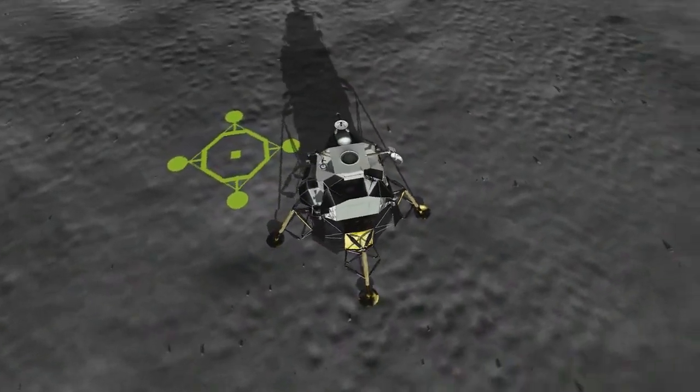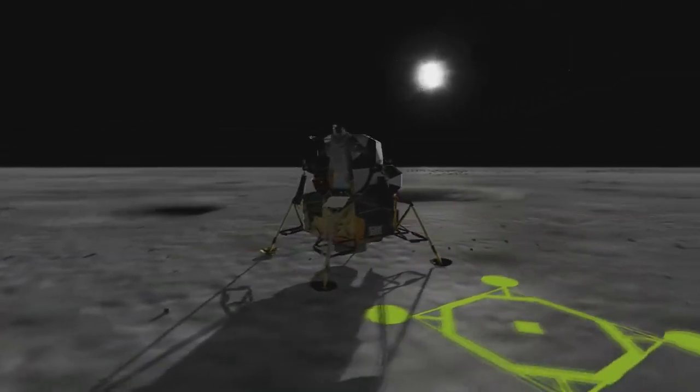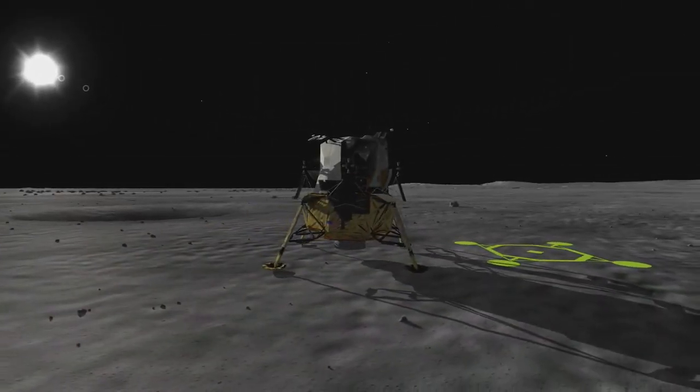We copy you down, Eagle. Houston, Tranquility Base here. The Eagle has landed.